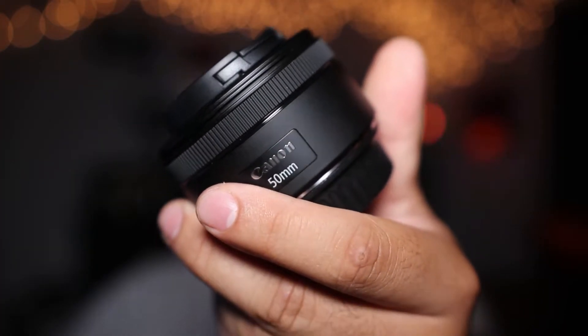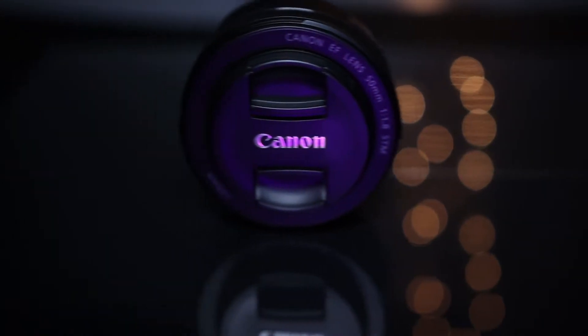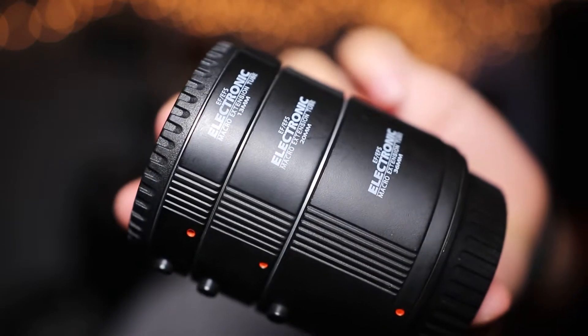One trip to my local camera store later, and the Canon 50mm 1.8 STM finally upgrades from the 24-year-old predecessor. It's great for low light, delivers a shallower depth of field for blurry backgrounds, and captures sharper results. The low price makes it the most affordable lens in Canon's catalog — but enough about that, this isn't a review.